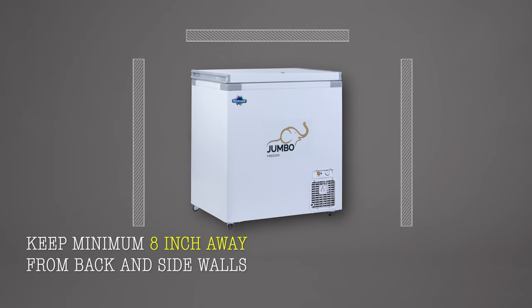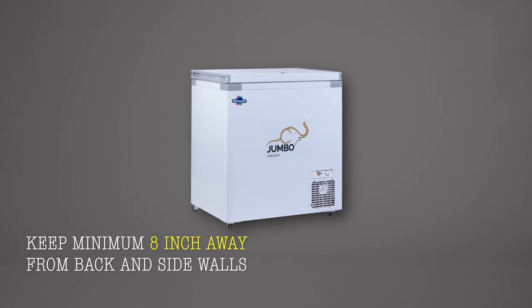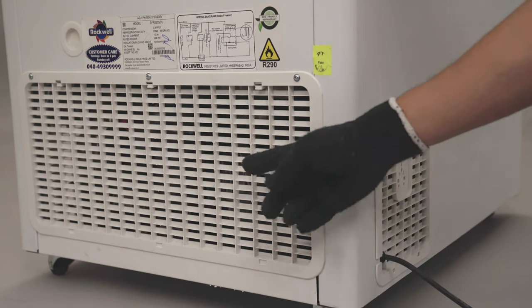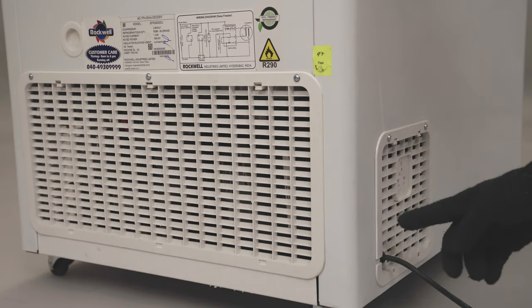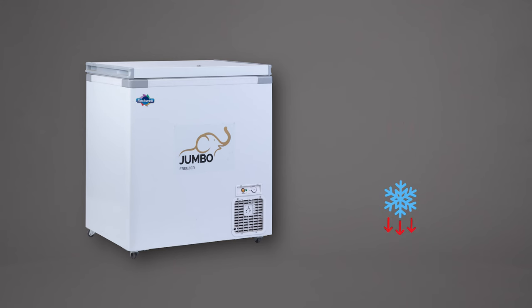Keep a minimum 8 inches away from the back and side walls. Don't place the freezer under direct sunlight. Don't keep anything in front of the grills as it would block the airflow, reduce the cooling efficiency, and increase power consumption.